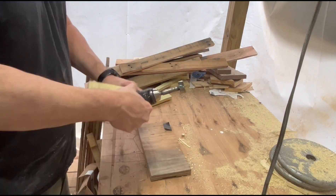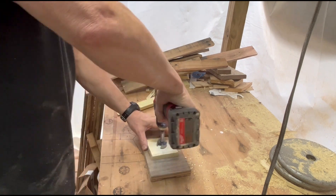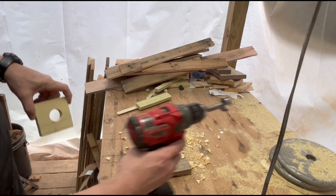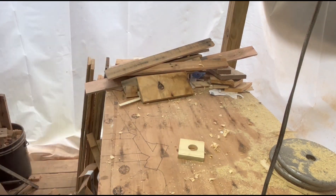Using a Forstner bit, I drill a one and a quarter inch hole in the front panel on the center of the board. Depending on what species of bird you would like to host, the hole may vary in size.